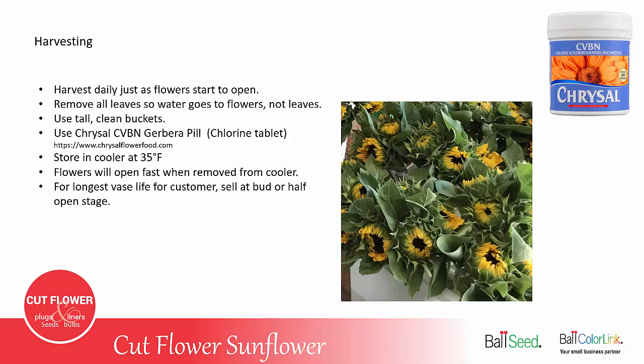Use tall, clean buckets and clean water. It's recommended to use a Chrysal CVBN Gerbera pill, which is a chlorine tablet that helps keep your water clean. Because you're picking them every day, you'll need to store them in a cooler at about 35 degrees Fahrenheit.